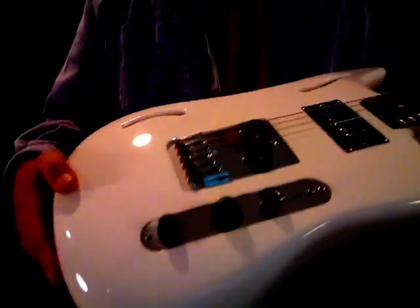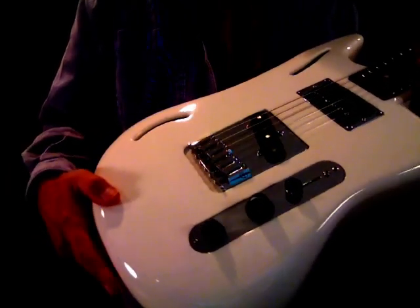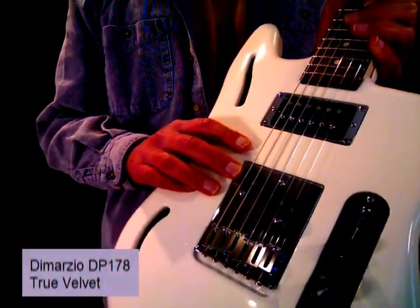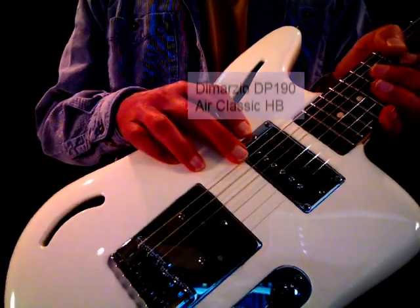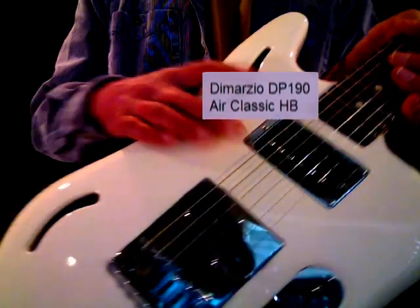It's got a real nice Telecaster-ish sound that I'll play for you here shortly. The guitar's got a DiMarzio DP-178 True Velvet in the bridge position, and a DiMarzio DP-190 Air Classic Humbucker in the neck position.